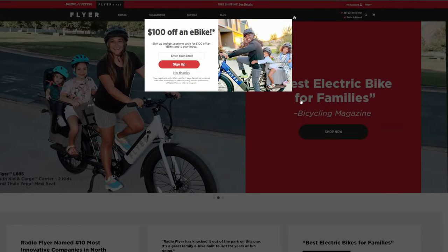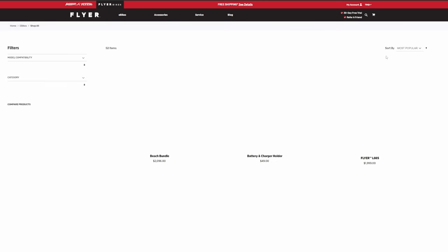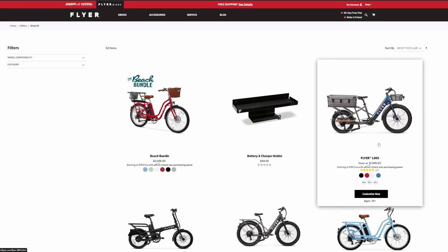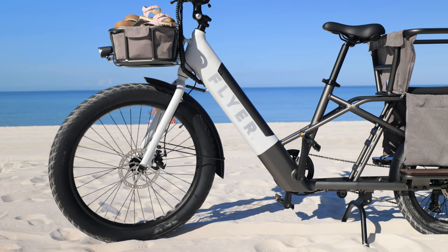Clicking the link down below will send you to the Flyer website where you can sign up to get $100 off an e-bike through their newsletter, so go ahead and check that out. They have quite a few e-bikes — actually five of them. If this isn't a classic e-bike that reminds you of Christmas time, I don't know what is. This is the one we're reviewing today. It comes in four different colors: the L885.